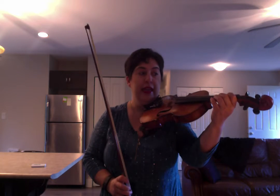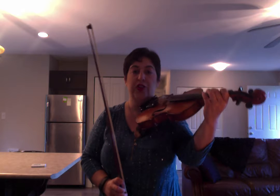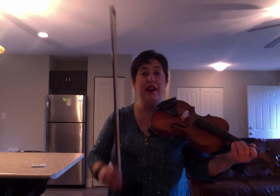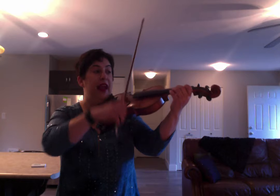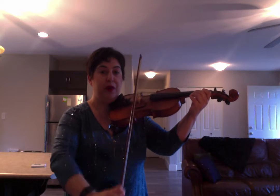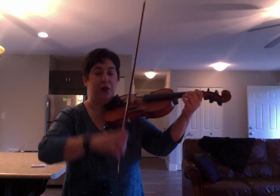So instead of playing with stops between each note, I want you to make it sound like you're singing — 'I saw my baby lying there, lying there, lying there.' And that's going to come from connecting the down and the up bow through a fluid wrist and forefinger movement.